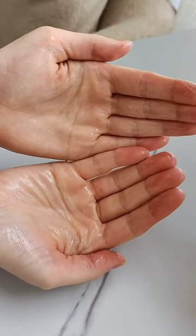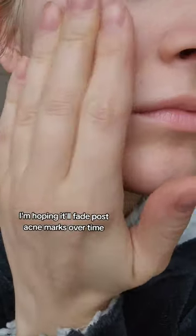To apply it, I just rub some in between my palms and pat it into my skin rather than using a cotton pad. I find that this works really well for me.